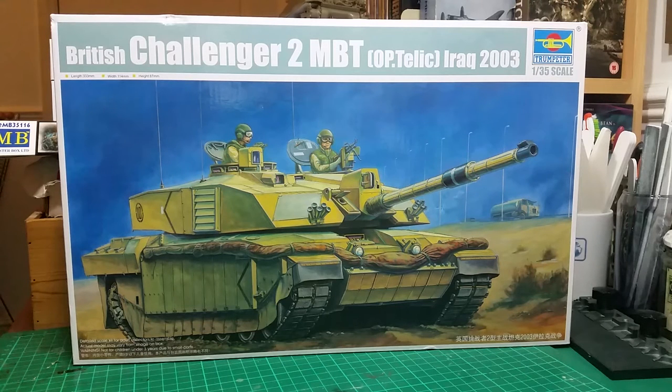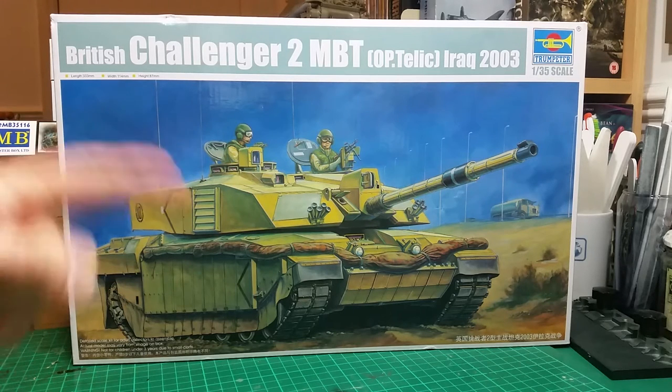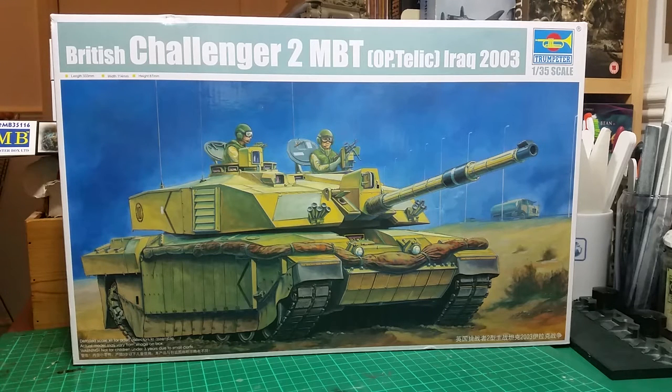The difference between the ordinary Chally 1 from the first Gulf War and this one is that this one has slightly thicker Chobam armor. A primary example: when one of these went into the invasion of the Iraqi city during the last campaign, it was hit by an anti-tank missile, but the armor was so thick the tank was in operation the next day. It's one of the world's best protected tanks, and since then they've put reactive armor on it as well, further increasing its protection.